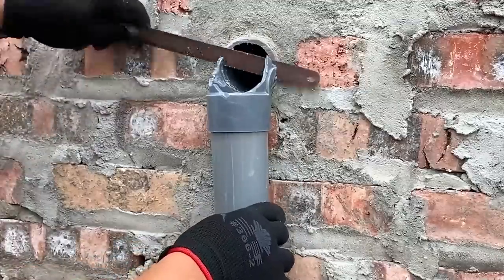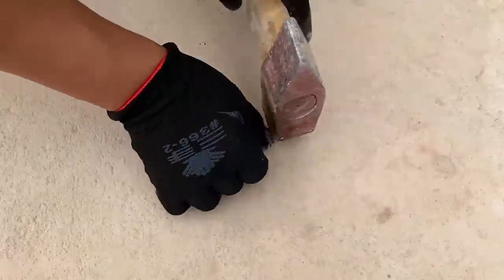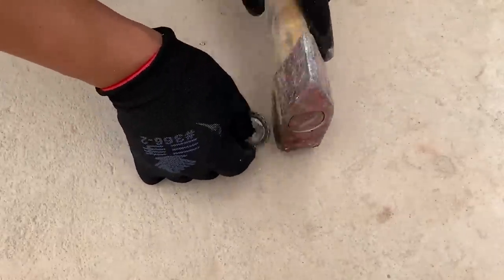Firstly, he removed the damaged part of the joint. Then he took a beer bottle cap, flattened it with a hammer, and used a drill to make a hole in the middle.